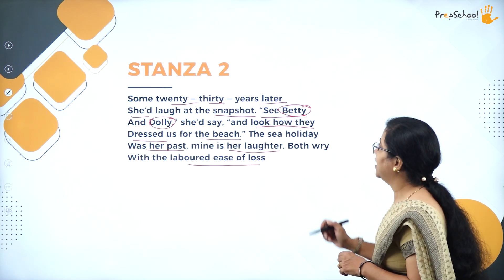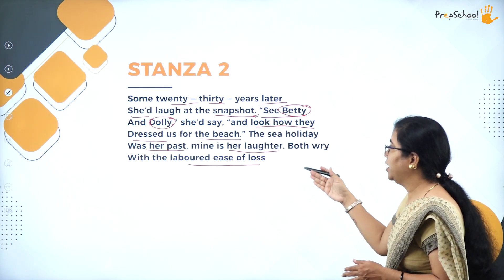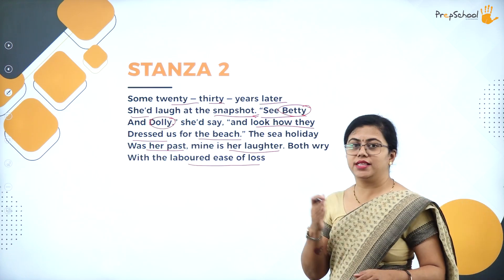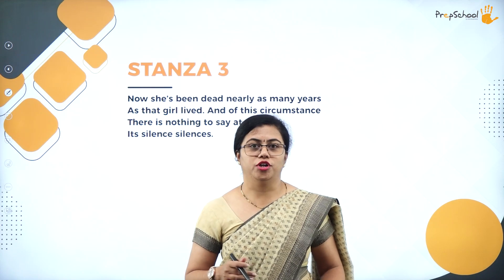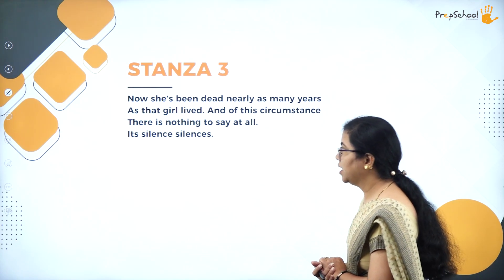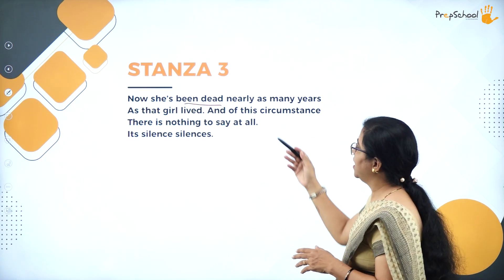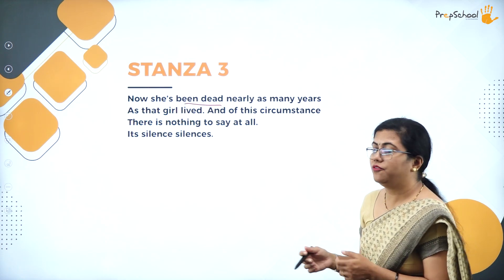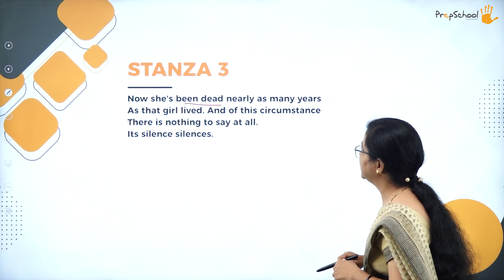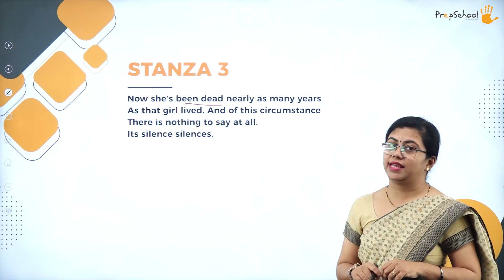Here also you can notice the sentence ends somewhere in between and there is no rhyming word — this continues in free verse only. Then in stanza three: 'Now she has been dead nearly as many years as that girl lived. And of this circumstance there is nothing to say at all. Its silence silences.'